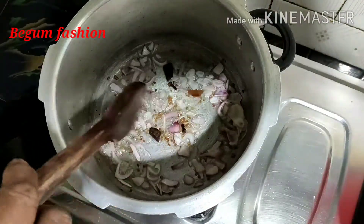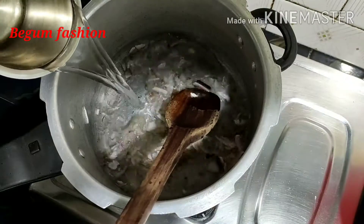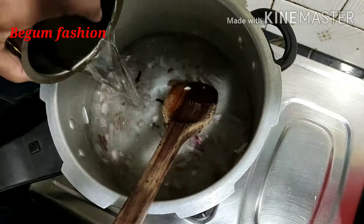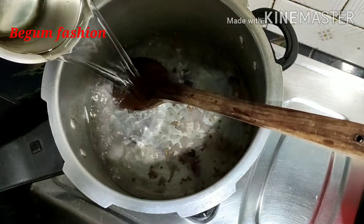We'll cut the onion. I'll cut 1g. We should be using 2 liters of water. We should put in the water.